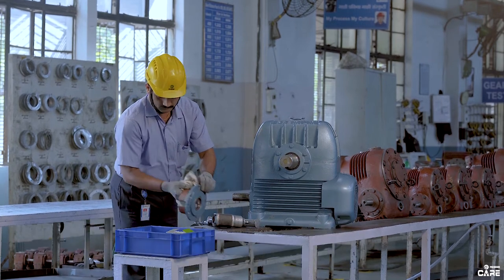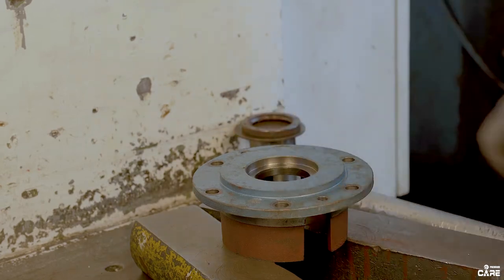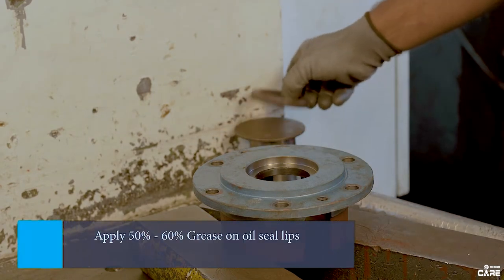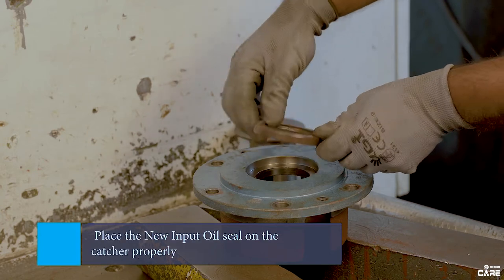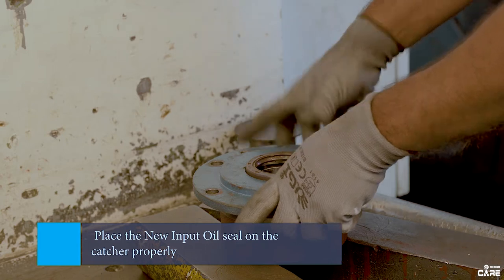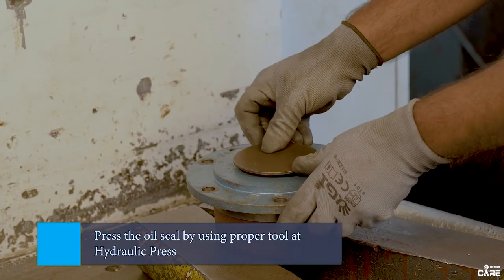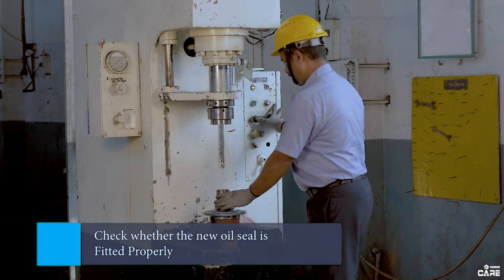Now clean the input oil catcher by using cotton. Apply 50 to 60 percent grease on the oil seal lips. Then place the new input oil seal on the catcher properly.